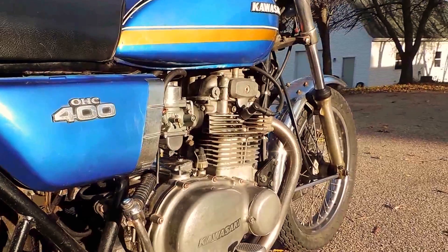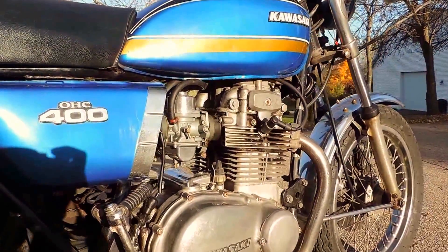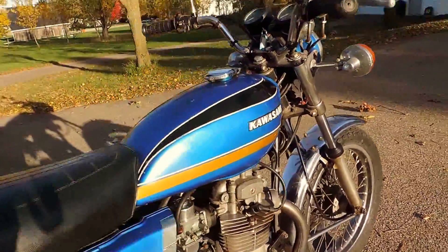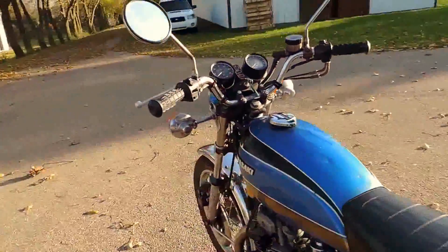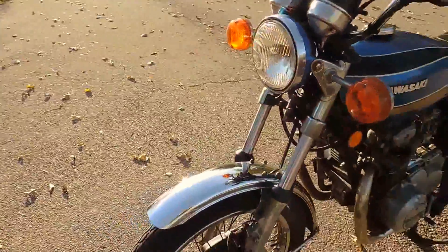Recently it's been serviced with a new battery. The carburetors have been fully rebuilt with new fuel hoses. The ignition points and condenser have been replaced. The valves have been adjusted. Pretty much a full going over of all of the major systems, with the front brake also being rebuilt.